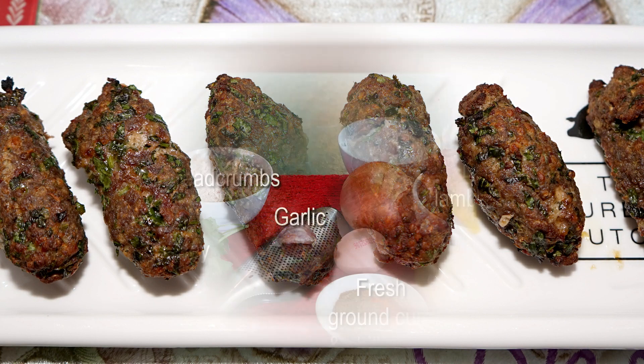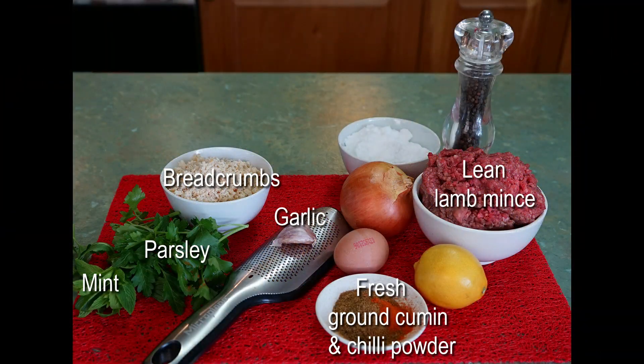First, the koftas. Get your mixing bowl and put in the nice lean minced lamb meat and finely chopped herbs. I'm using parsley and mint, but you may also like to add some fresh coriander.